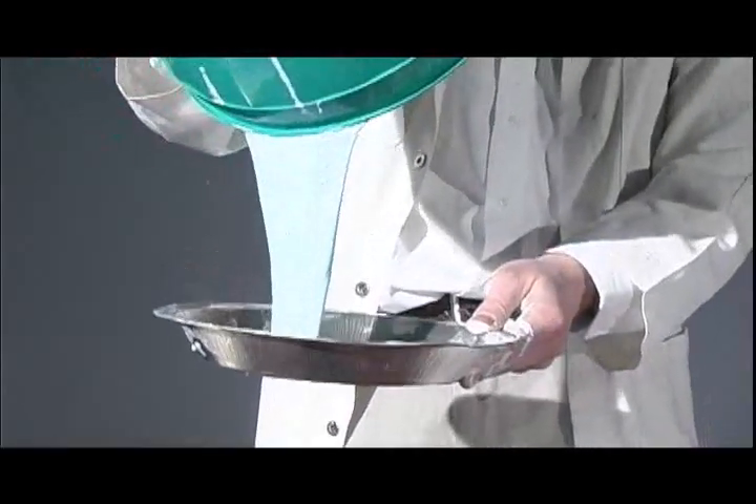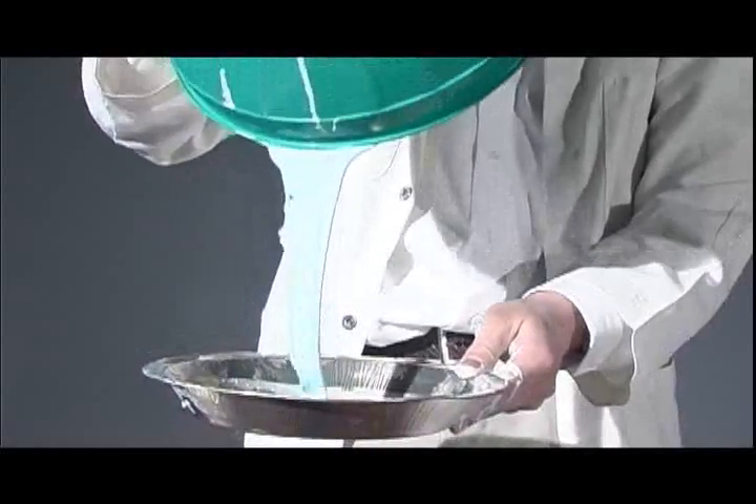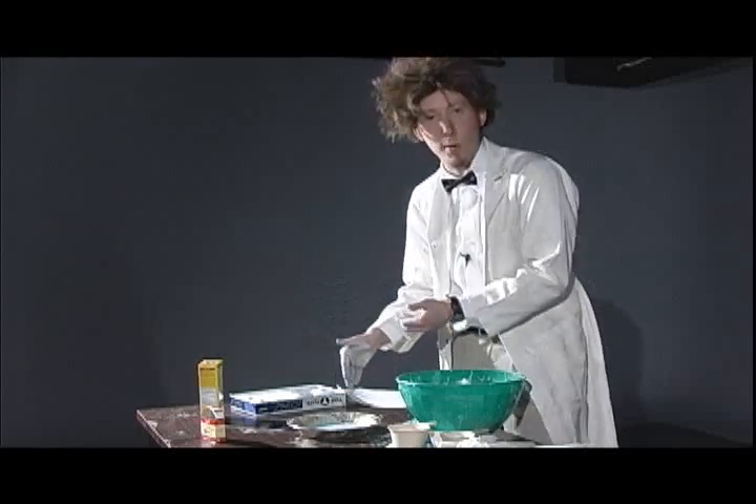Pour your mixture into the pie plate. Now, what do you think will happen when you smack it? It flowed like a liquid, right?